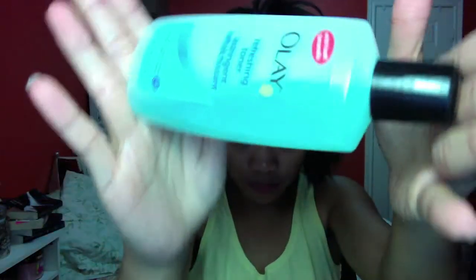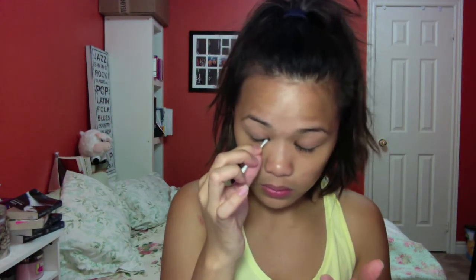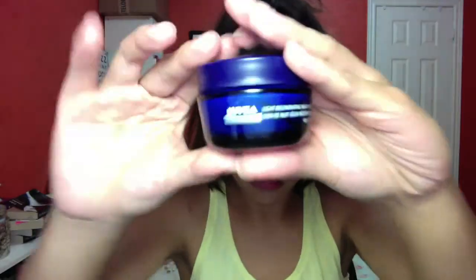You probably noticed I've been doing some weird hand movements. Now I'm going to use my facial toner — this one is Olay, a very strong product, but I like it. And I'm going to use a cotton swab to remove any excess eyeliner on my waterline. Warning: do not do this if you're not comfortable — do this at your own risk.